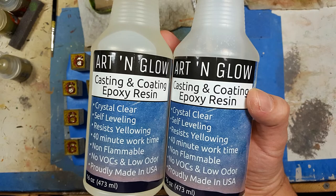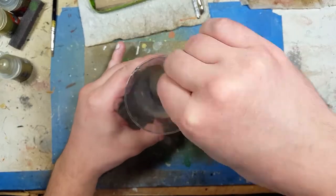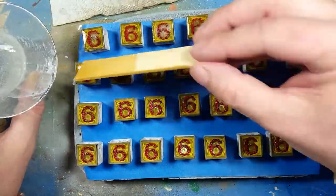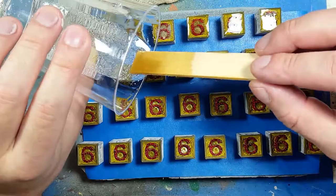With Art and Glow casting and coating epoxy resin — I got it for about $40 off Amazon — I mix it up using a giant wooden spatula and then just dip it and flatten it on each of the pieces. This is my first real resin pour at this level and it works pretty well.